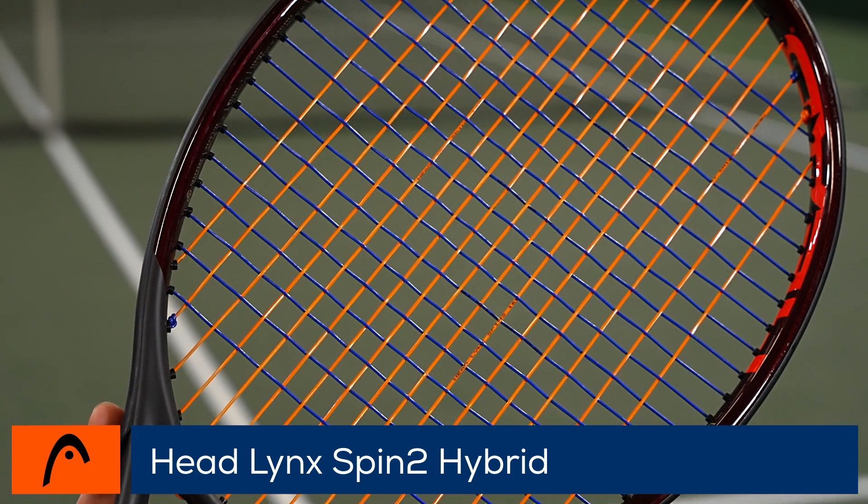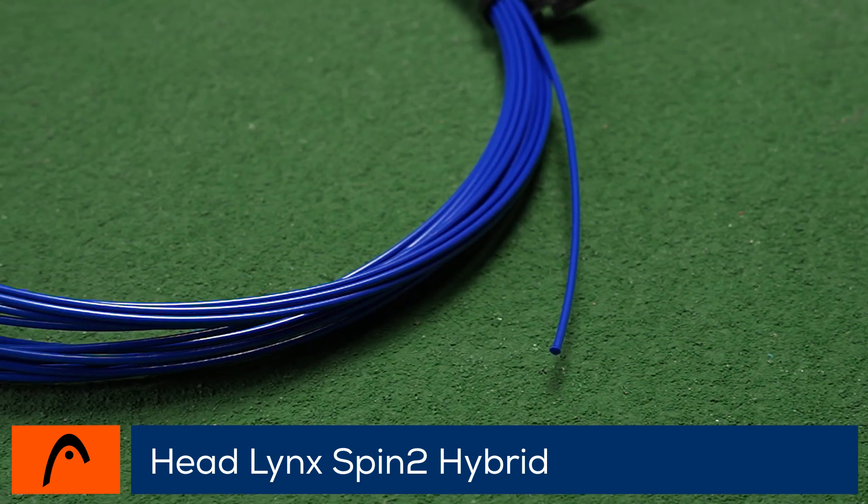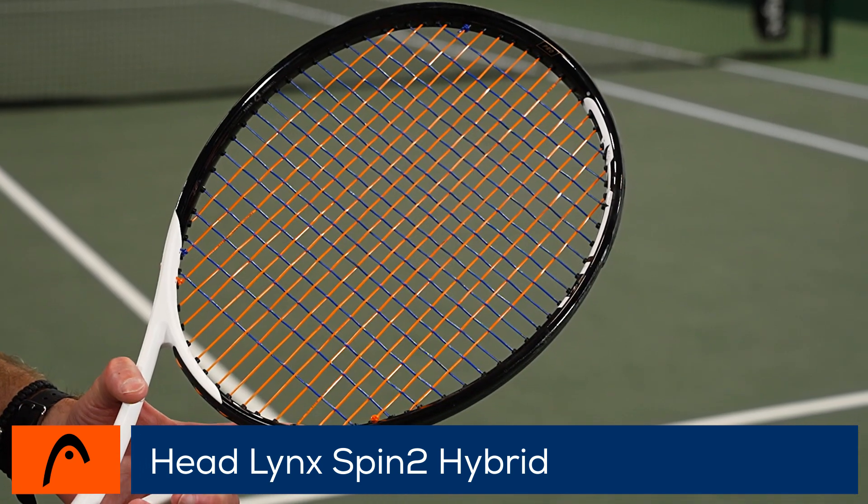In addition to its impressive spin potential, Lynx Spin Squared is quite comfortable for an all-poly hybrid, making it a great option for a wide range of players.